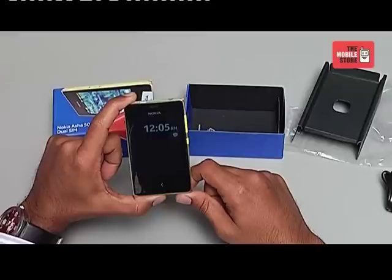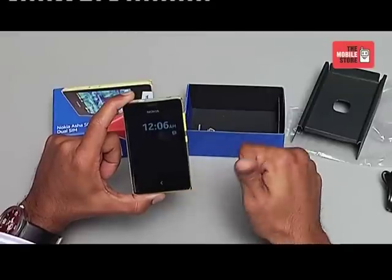Stay tuned to the Mobile Store's YouTube channel for more unboxing and review videos. This is your tech buddy signing out. Goodbye.